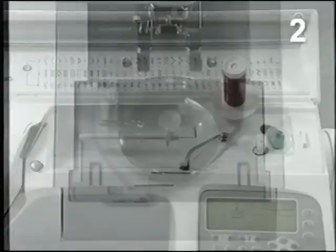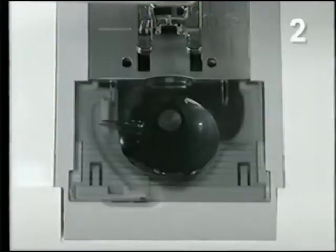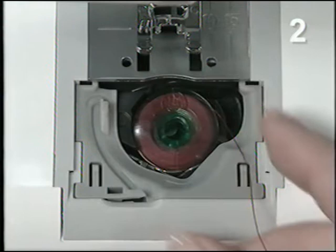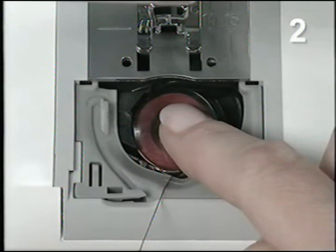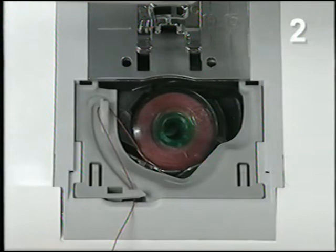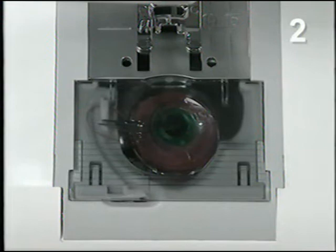Slide off the bobbin cover. Place the bobbin with the Husqvarna Viking logo up. Put your finger on the bobbin to keep it from turning. Pull the thread to the left into the tension spring. Thread up and around the guide, down into the thread cutter. Replace the cover and pull the thread to the left to cut it. If your top thread or bobbin thread breaks or runs out while sewing, raise the presser foot, re-thread or wind a new bobbin, and continue sewing.